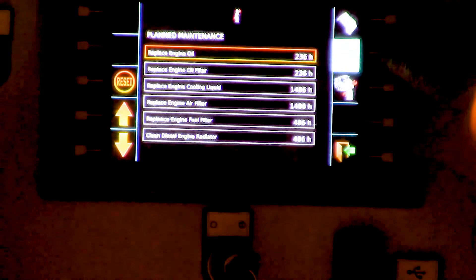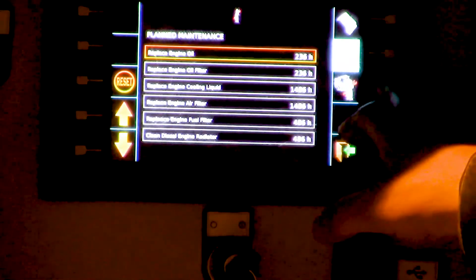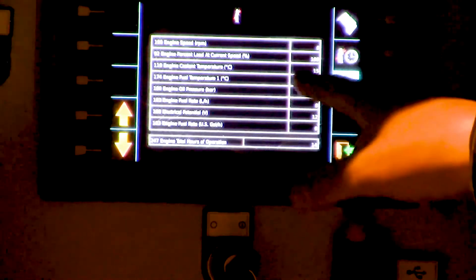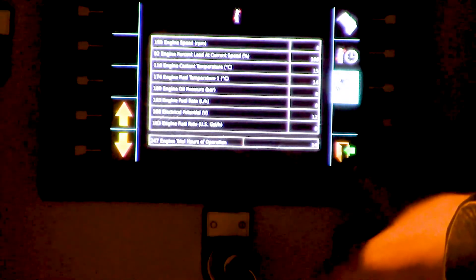On the right is our maintenance timers page. We can see how much time is left on each item before it's going to need maintenance — from changing your gear oil, replacing the hydraulic filters, fuel filters — all that is included on this page and we can scroll up and down to see. The next button down from there is basically live data for the engine, so you can see if anything needs help there as well.